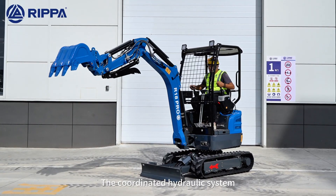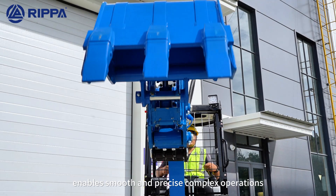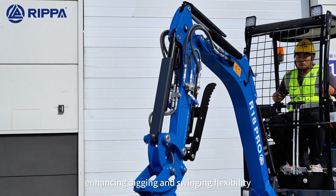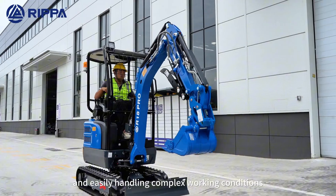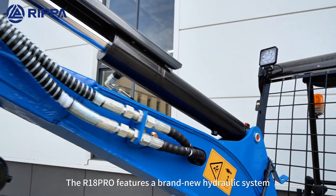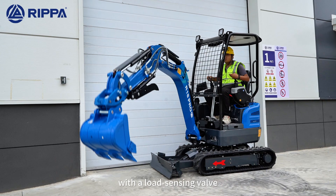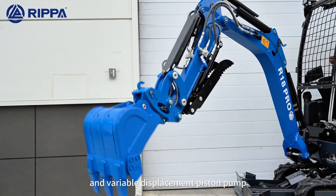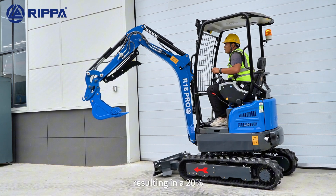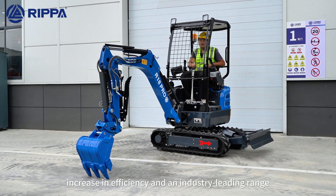The R18 Pro features a brand-new hydraulic system with a load-sensing valve and variable displacement piston pump, resulting in a 20% increase in efficiency and industry-leading range.